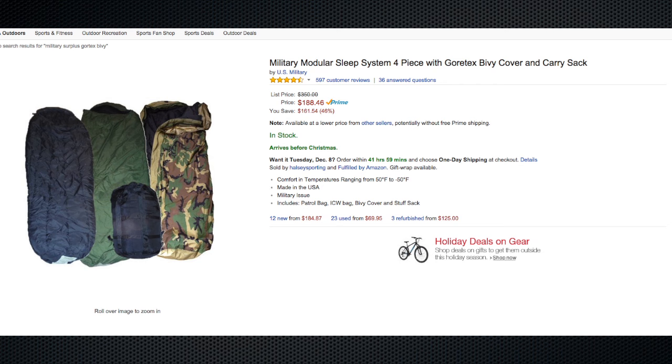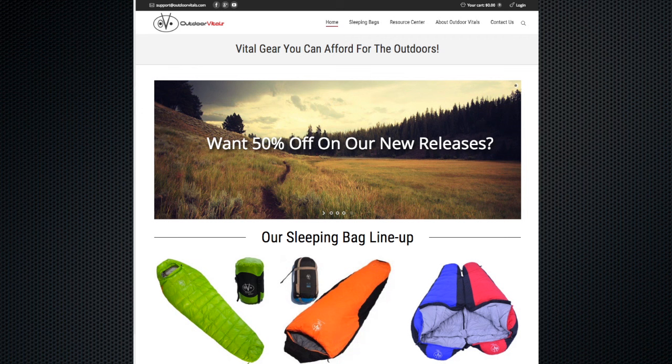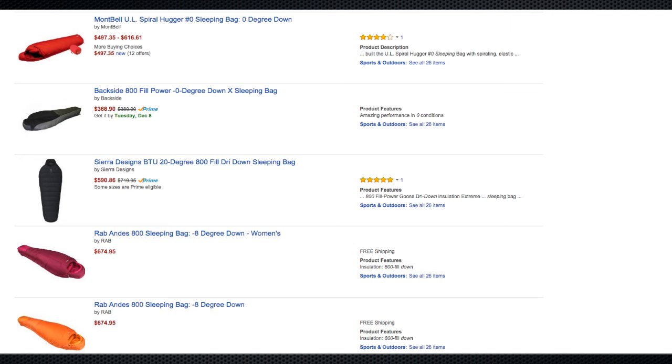The typical route many people take when they want to shave off weight from their sleeping bag is to go towards down sleeping bags. I was in the market for another down sleeping bag myself, so I was searching around Amazon and came across a company called Outdoor Vitals. They had a zero degree 800 down fill sleeping bag listed at the time for $150. That price is absolutely unheard of, because competitor products that are 800 down fill and around zero degrees range from $300 to $600 — way out of reach for many preppers, including myself.